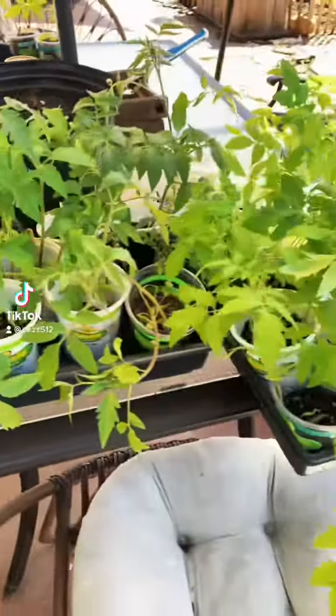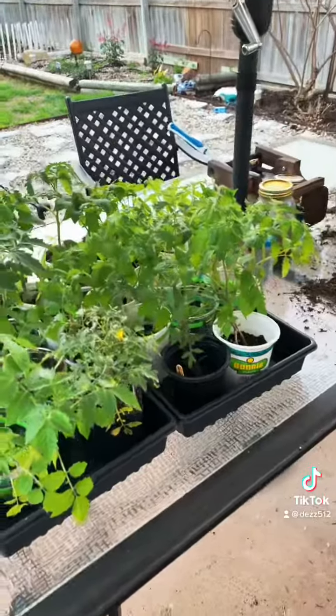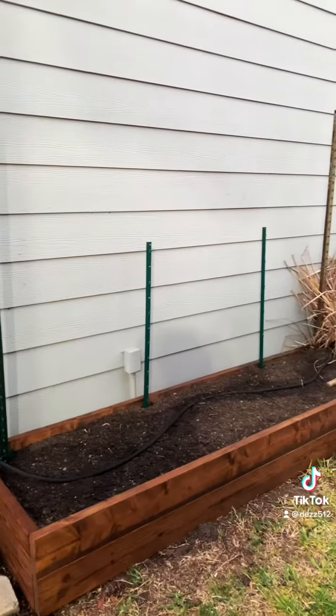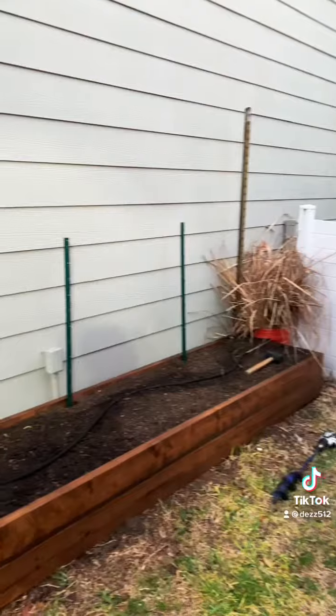Oh hello, it's your chaotic garden fairy. I have planted a ton of tomato plants — like way too many. Maybe I'm starting a farm, I don't really know. But I've got to put them somewhere, so this raised bed that we built last Sunday I'm going to use for my nightshades. I've already put the tee posts in for support.